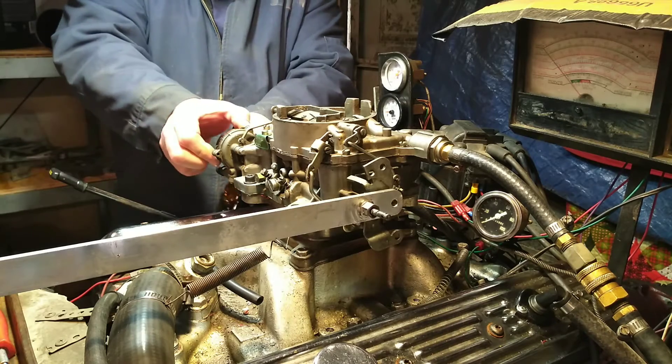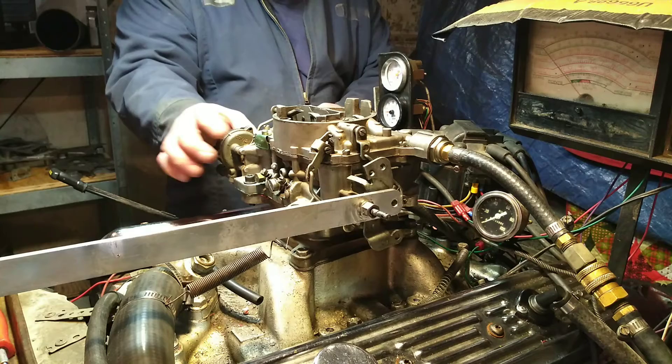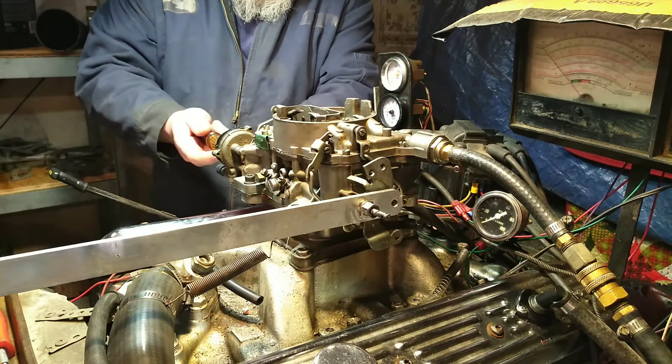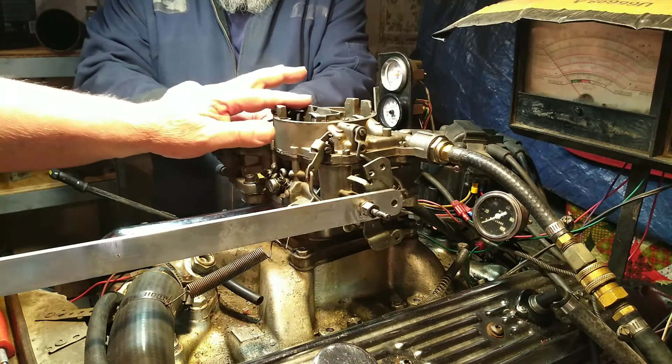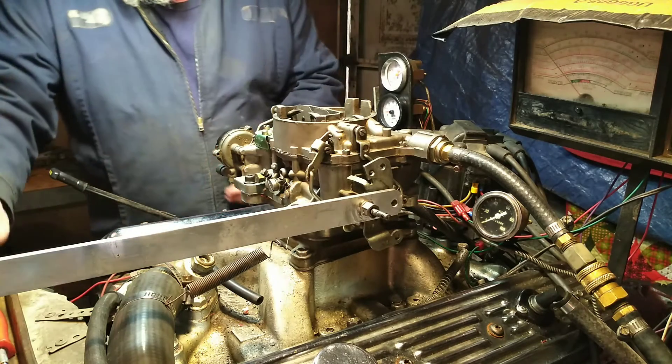He's still turning it. That should turn the vent — there it goes. Okay. Now when you get your electric choke installed, that's the position of the end.